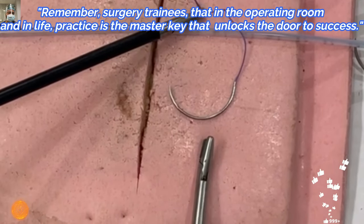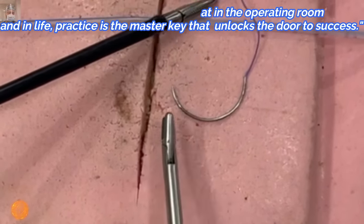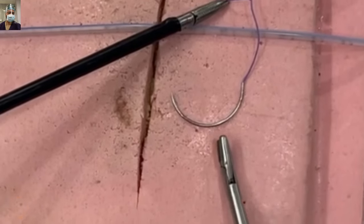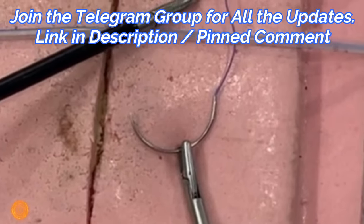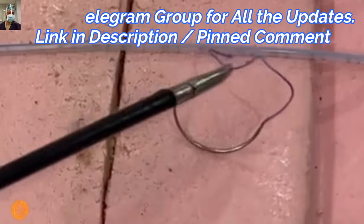See again — you approach at 90 degrees and it will automatically auto-correct and get into the right angle. This is a very good technique you have to master and have in your armamentarium. Here again in a close-up view: as you press, it will automatically get to the right angle.